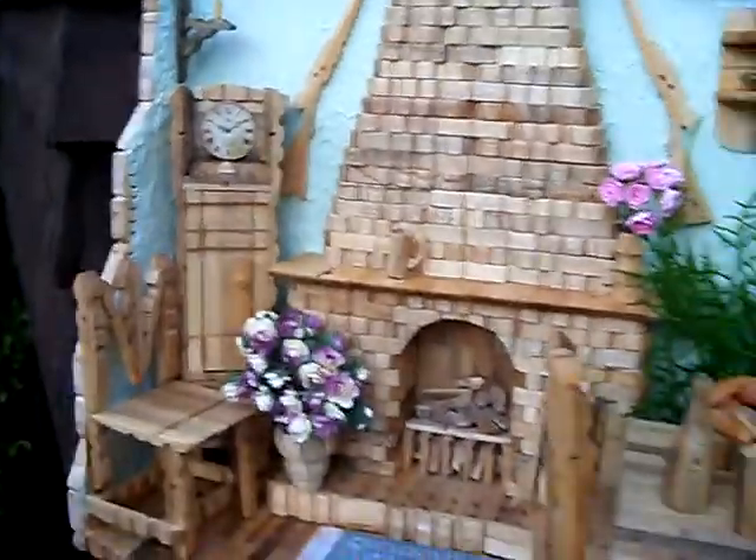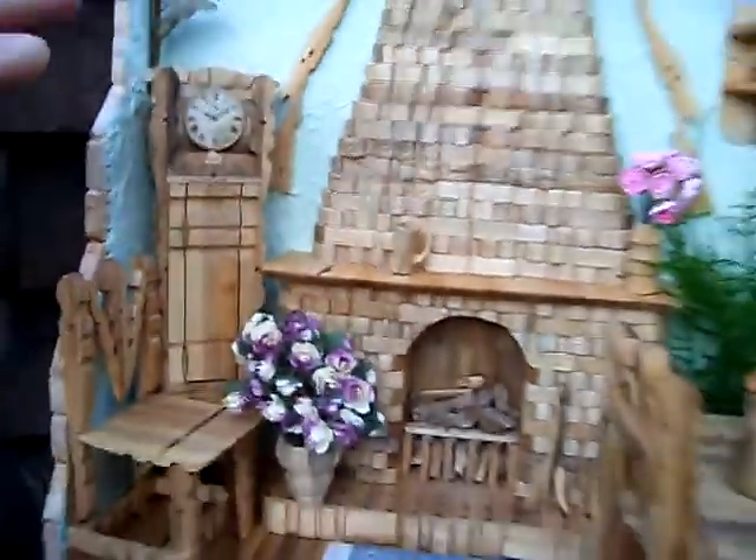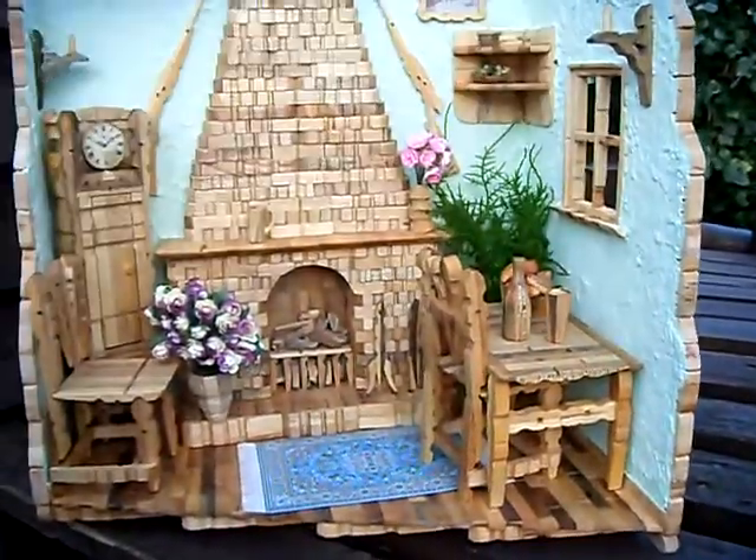This is my little peg cottage creation — a bit labor-intensive; I've lost count of the number of hours. All the wood you can see is pegs, everything — all the little pegs, they're just laminated pegs.